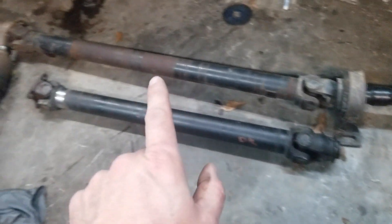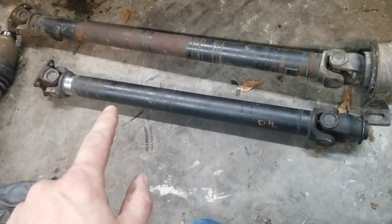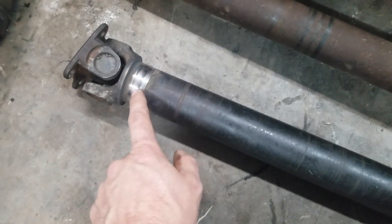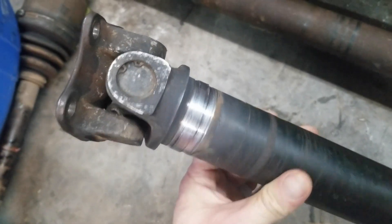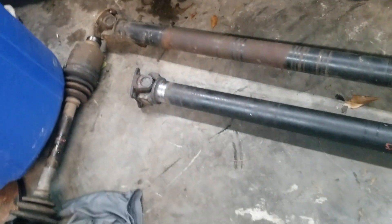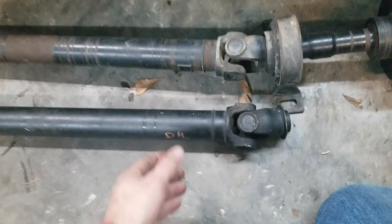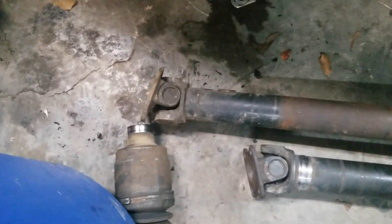I was going to show you that, and maybe we can get the shaft put back in here and start getting this viscous coupler mounted. So this is a stock Freelander drive shaft, and then this is the shortened piece. You can see here they machined it, cut it, machined it, put it back together, welded it, and then machined the weld back down a little bit for a cleaner finish. I'll probably put some spray paint on that just to keep it from rusting. You can see that's pretty well lined up there, and you can see how much it had to be shortened.